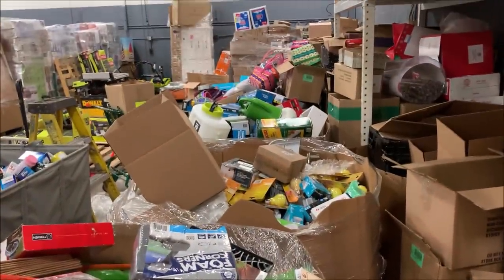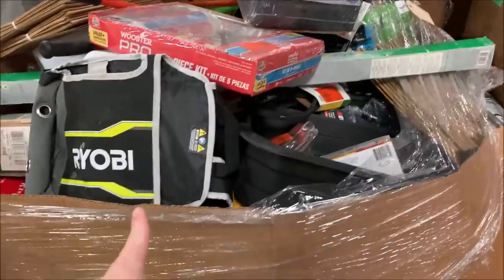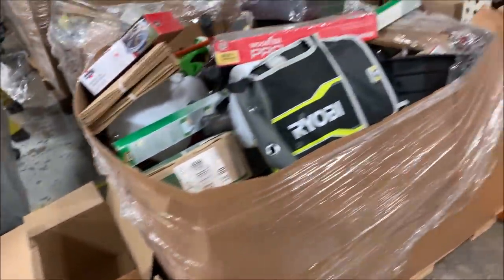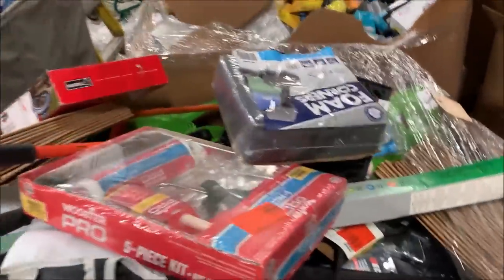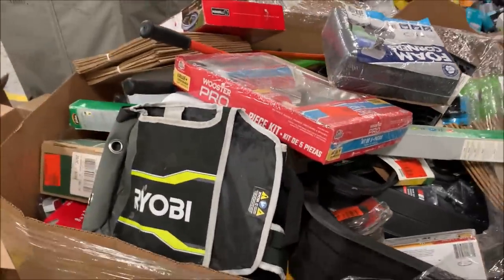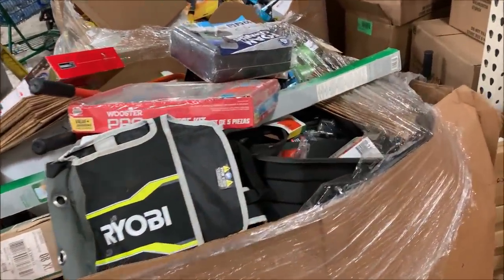I haven't decided if I'm gonna go down the line and do all of them — I wanted to do that one because it's got a big Ryobi thing in it, but this one's a little easier to get to. I've got a whole bunch of boxes here to sort things. Most of this is going to go in the warehouse sale. I paid 500 bucks for this palette; it is Home Depot and it should be mostly overstock, but there may be some returns in here as well.